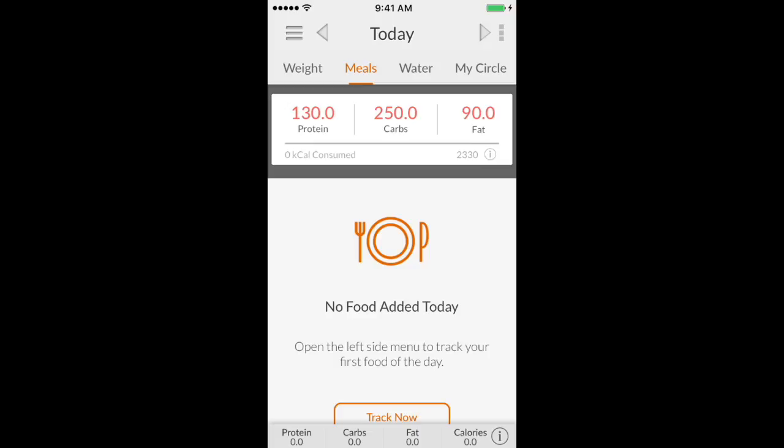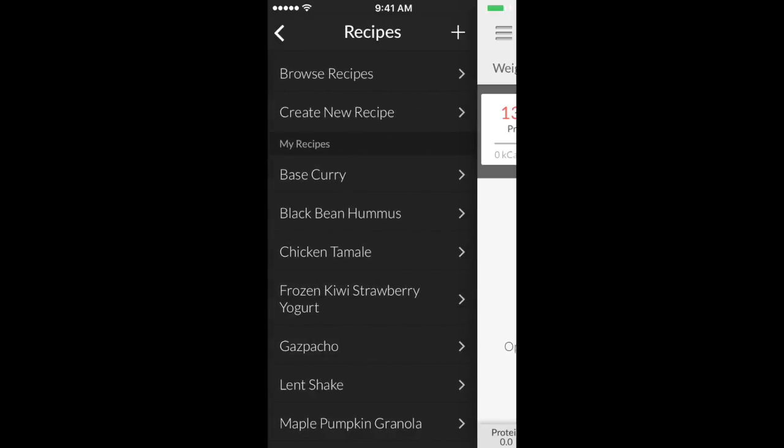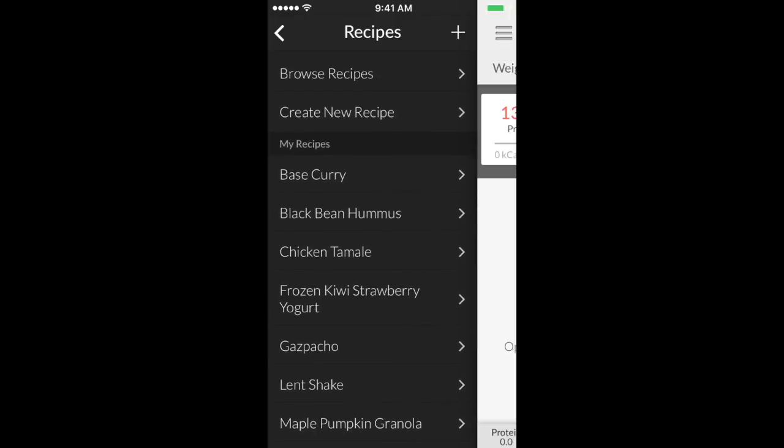I'm gonna show you how to create a recipe with that. You can either click the top left hand corner — the three lines stacked on top of each other — or you can swipe right. We're gonna go to Recipes and press the little plus sign up top. For some of you non-iPhone users, sometimes you have to scroll to the bottom and it'll allow you to create a new recipe there, or it'll be up at the top on iPhone.